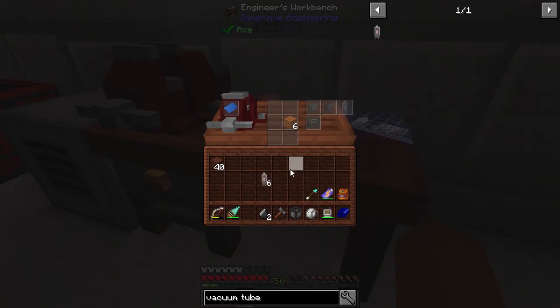That will now allow you to grab vacuum tubes from the output on the right. Congratulations on your vacuum tube and happy minecrafting!